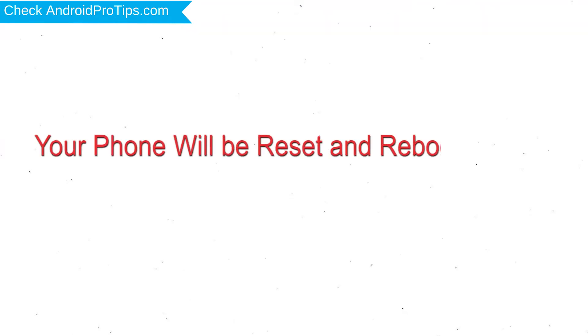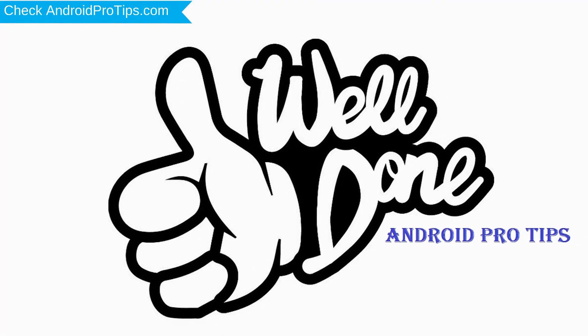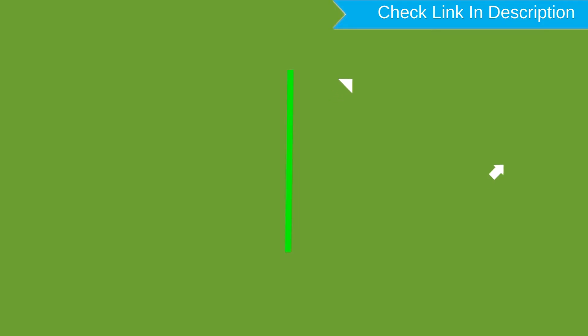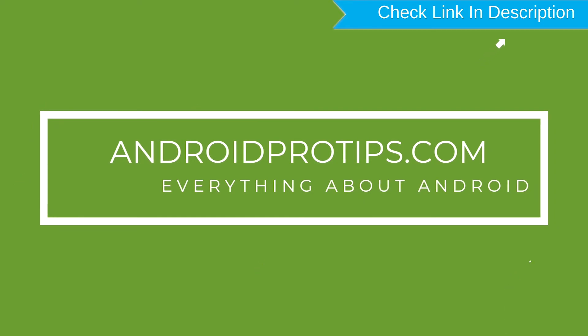Your phone will be reset and reboot shortly. Well done! You have successfully reset your mobile. Follow AndroidProTips.com to get more Android tips.